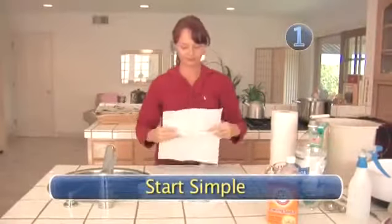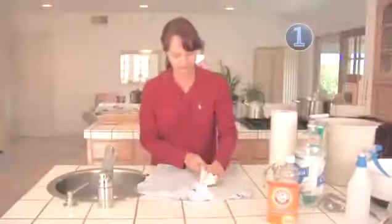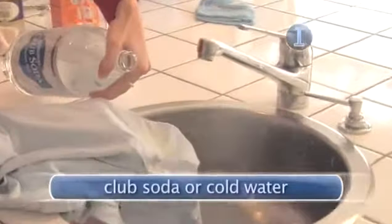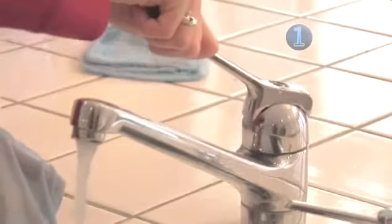Step 1: Start simple. Try something simple — blot the spill with a paper towel or a light colored cloth. Don't rub the spill or you'll only damage the fabric. Next, rinse the stain with club soda. Cold water works in a pinch too. If you take cream with your tea, follow with a flush of hot water.